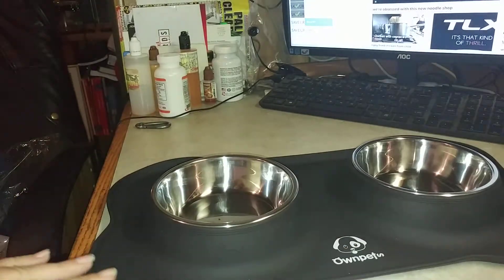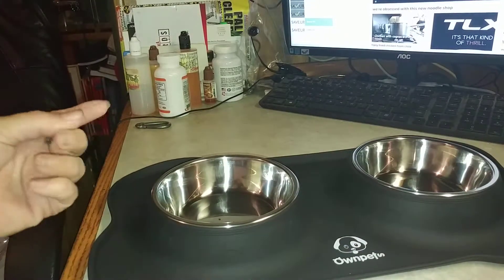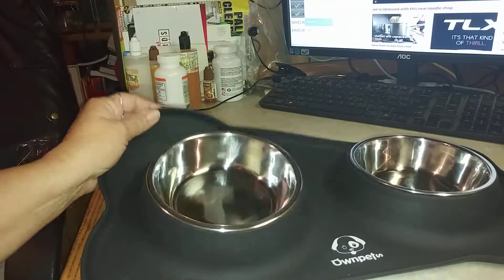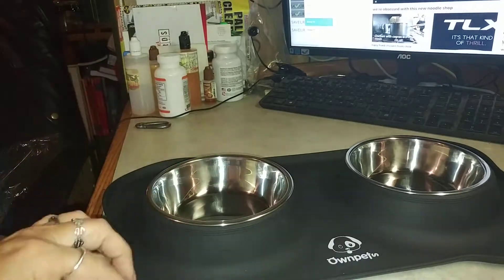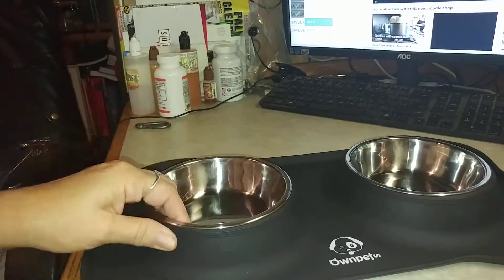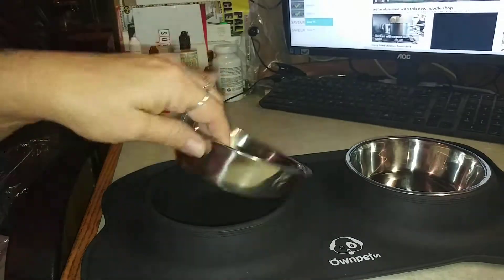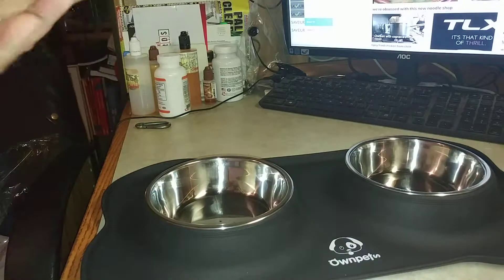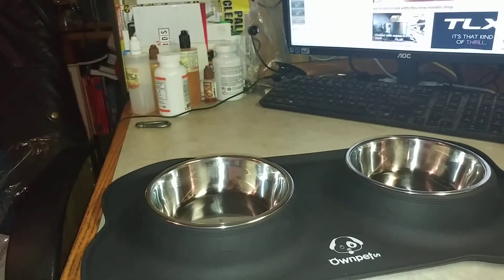This is easily cleaned up. You can even throw the mat and the bowls in your dishwasher to clean them periodically. There is a little lip around the edge, so if they do spill their water — because I know mine when they're drinking kind of goes everywhere — it stays contained.